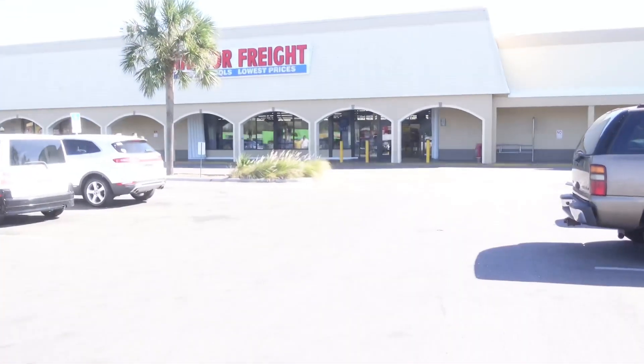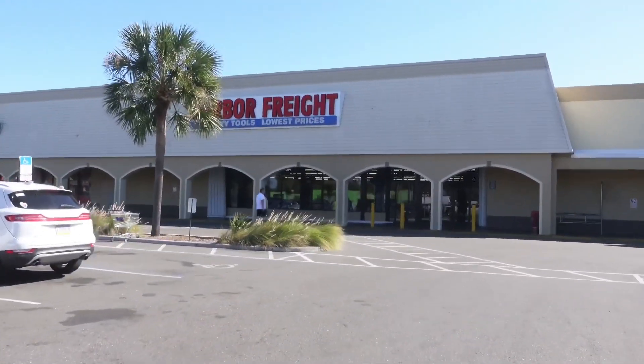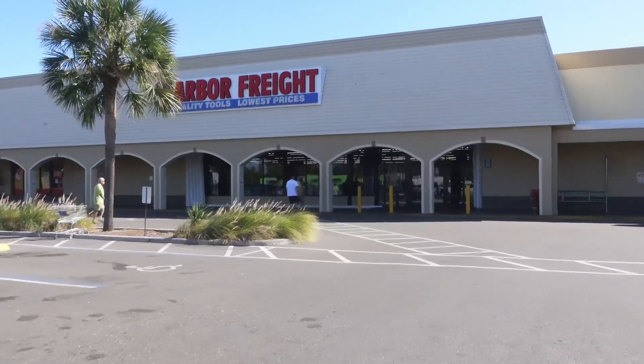First stop of the day, we are going to Harbor Freight because I have to get some cut-off wheels and little odds and ends that we need. We are going to be building a box and we are going to be cutting the bed, so I just need a couple things to make sure I got everything.